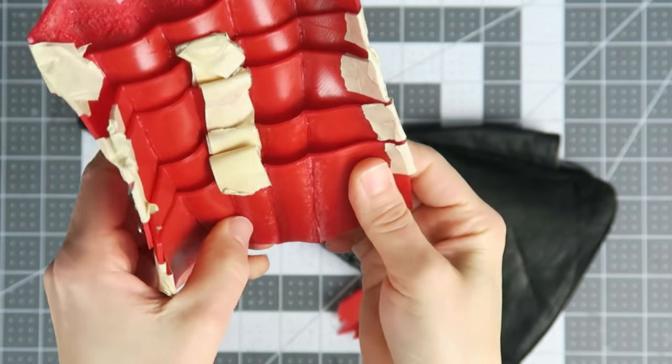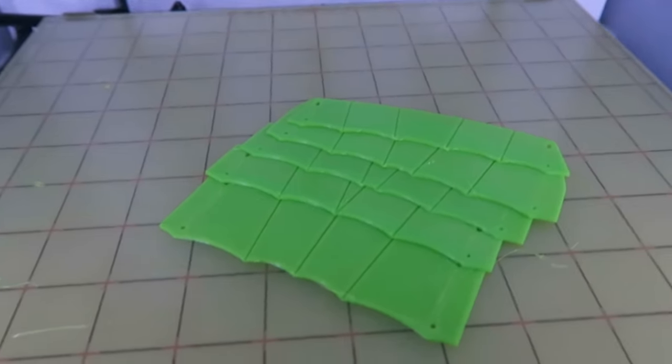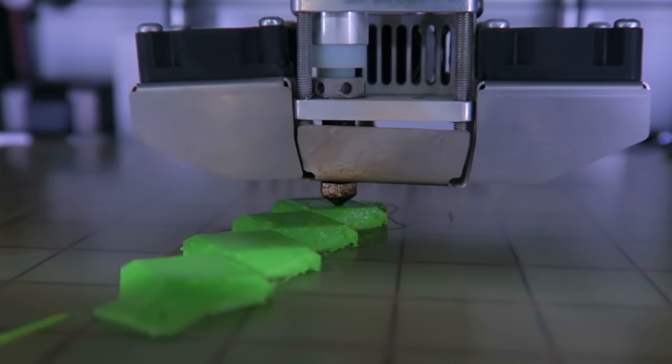I got tired of printing full size parts that don't fit any of the gloves that I have, so for the next test I scaled everything down by half so the parts would print fast and waste less material.